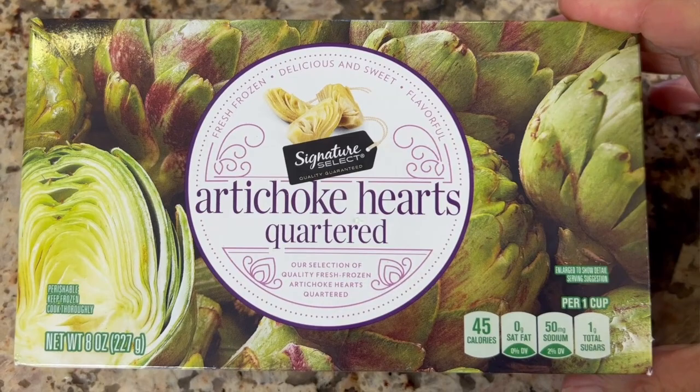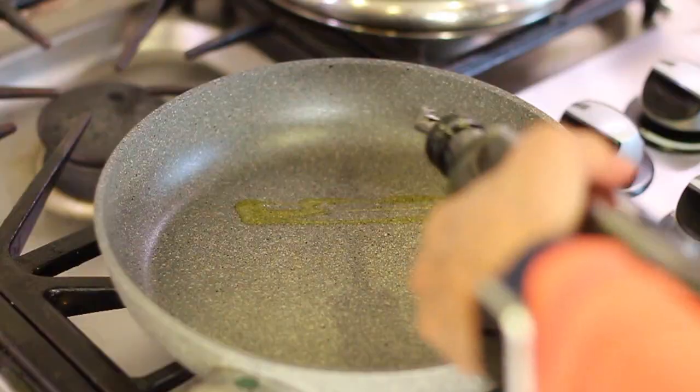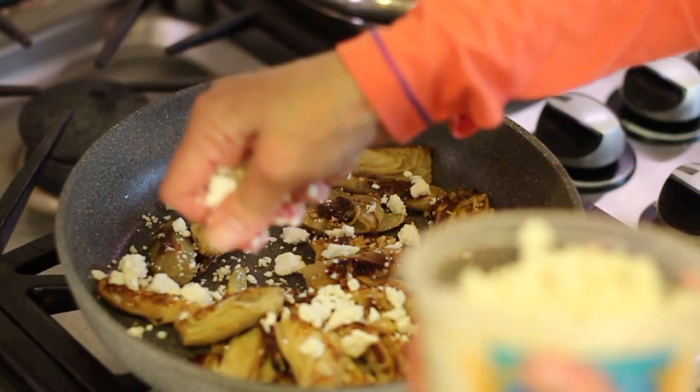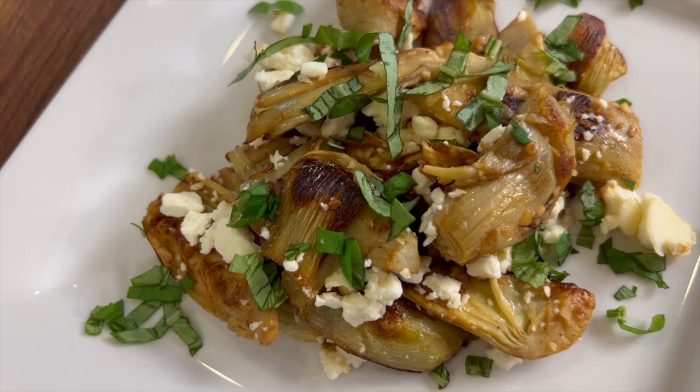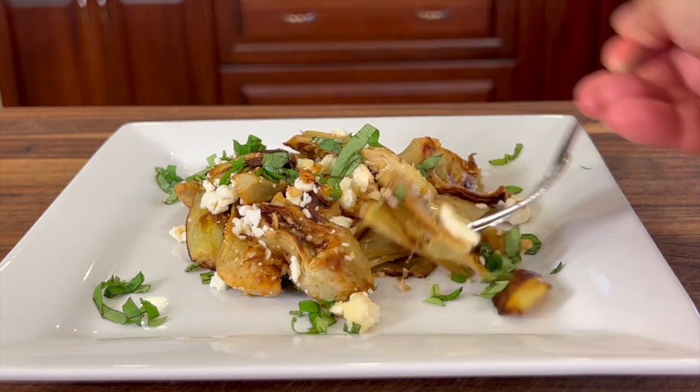Do you love artichokes but you don't like all the rigmarole and the process you have to go through just to get them ready to eat? Well, today I'm going to show you how to make them. We're going to be using some frozen artichoke hearts, and all we have to do is toss those into a pan with some olive oil, add some garlic, some lemon, and some feta cheese. It's really simple, it's very quick, and you're going to love them. I'm Rockin' Robin, and I'm going to show you how to do it right after my chef joke.